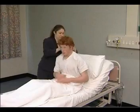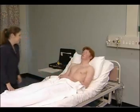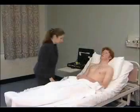For the examination of the abdomen itself, the patient should be exposed from the mid-chest to the symphysis pubis. The general inspection is a chance to look for wasting or cachexia, jaundice, and restlessness or drowsiness that may indicate hepatic encephalopathy.